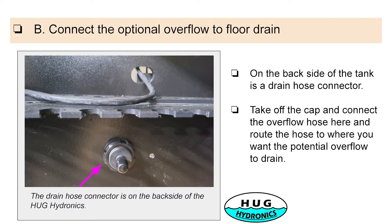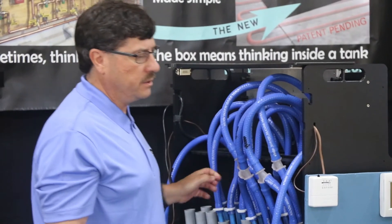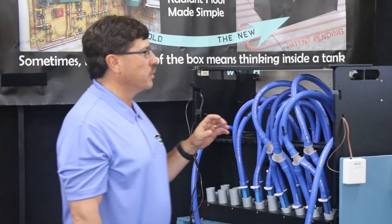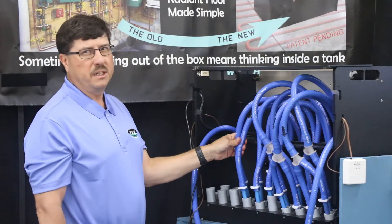The next step is to hook up. There's an optional drain port on the back of the unit — we can show you that later, but it's just near the back of the system. You connect that to the drain and connect it to your flow. The next step is to connect the source and return hoses to the PEX pipes. The hoses come out of the unit and connect up to the PEX coming out of the floor. You have flow in and a return for each of the PEX lines, and you trim the hoses just enough so when you get it closed up, you get a nice clean look.